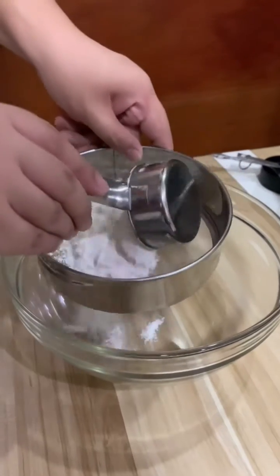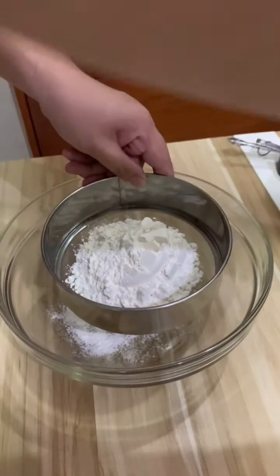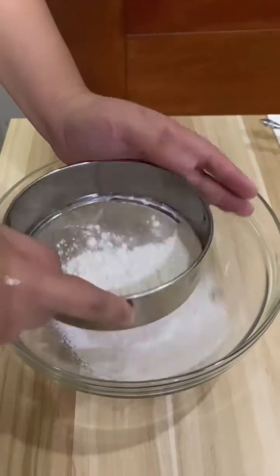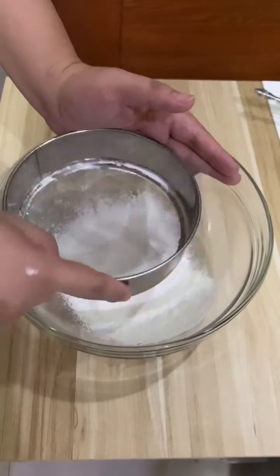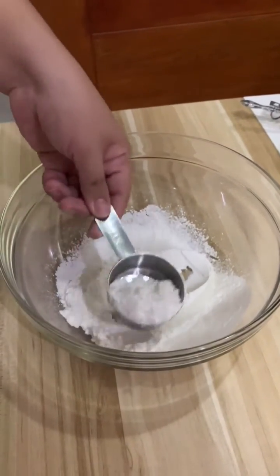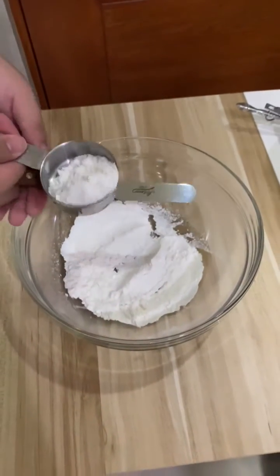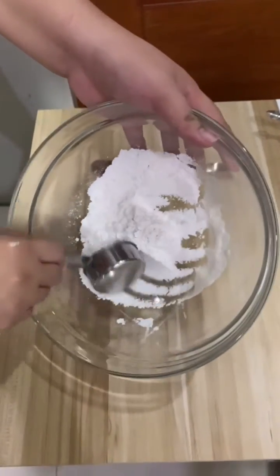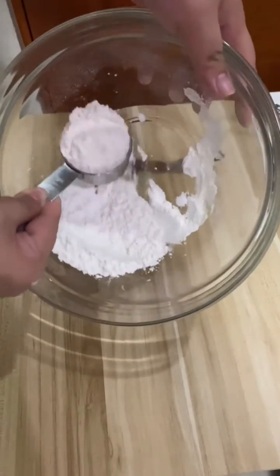Next is flour. Before getting the measurement that you need for the flour, you have to prepare it first by scooping the flour and sifting it before getting the measurement that you need. This ensures that your flour is clean and that all of the lumps and clumps are removed. After sifting the flour, you may now proceed to getting the exact amount of flour that you need by using the correct measuring spoon or measuring cup. Please make sure that when scooping the flour, you get a heaping amount and level it by using the spatula.